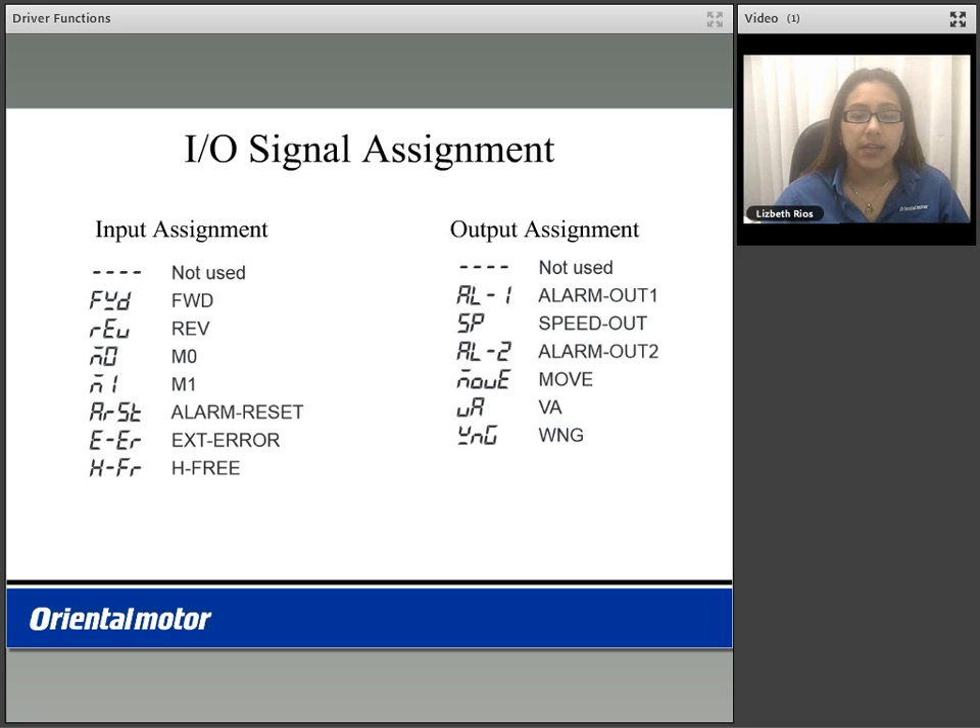The output assignments can be reassigned as dashes for not used, alarm output 1 which turns on any time an alarm generates, a speed output which outputs 30 pulses per motor revolution, alarm output 2 which outputs any time an overload condition has occurred, the move output which lets you know your motor is in motion, the VA output which turns on based on the value set in the attainment band, and a warning output which will output any time a warning has occurred. Your motor will continue to run though.